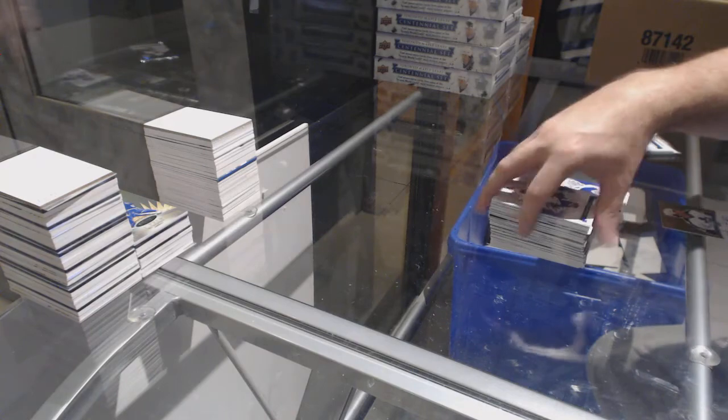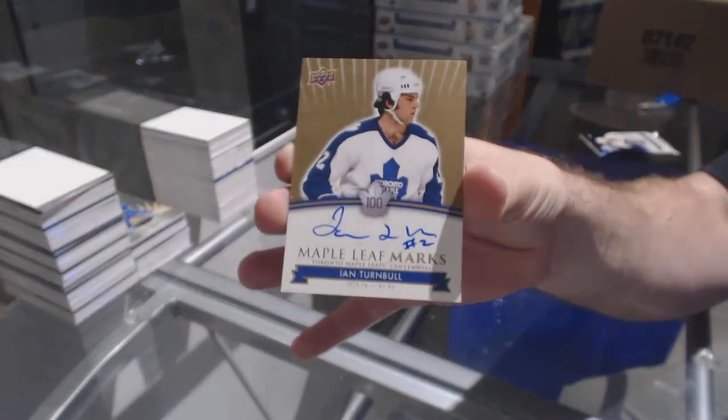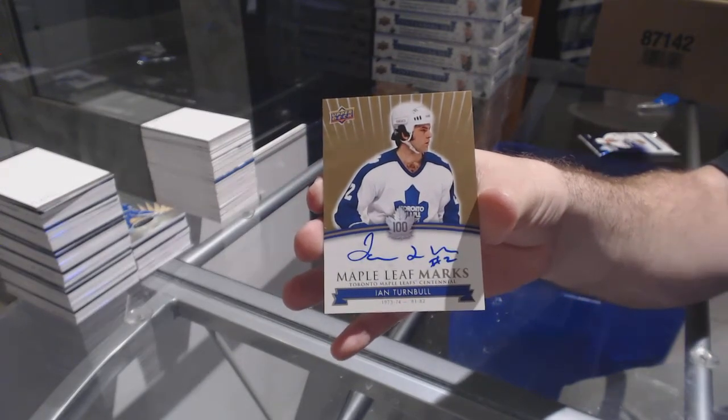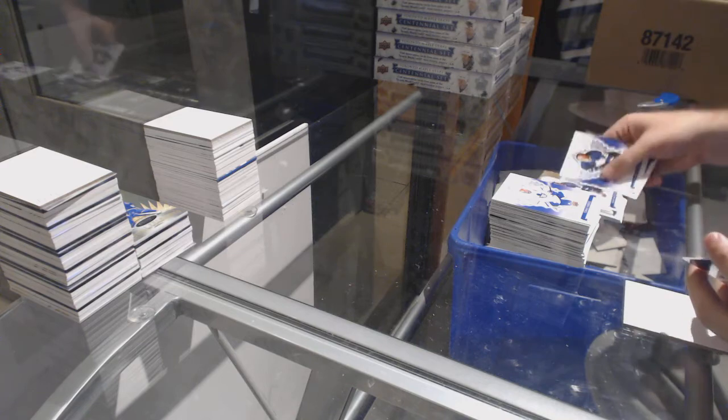We have a Maple Leaf Marks — Ian Turnbull. Ian Turnbull, Maple Leaf Marks. And a die cut of Frank Mahabalich, I guess it is.